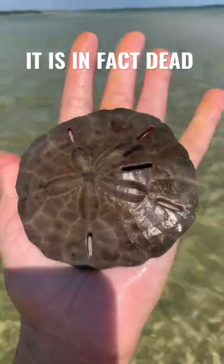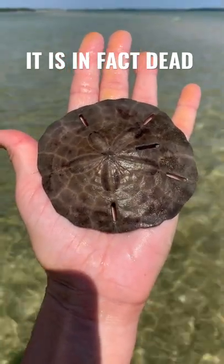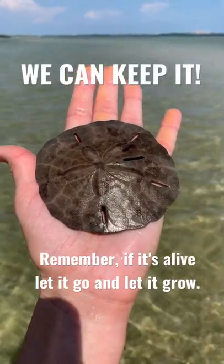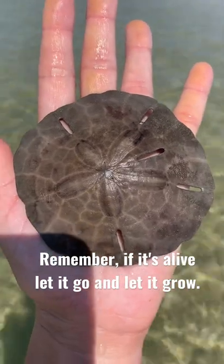Look how beautiful he is — so big! Sand dollars start to whiten when they die and get bleached by the sun, so this one will look beautiful under some bleach water.